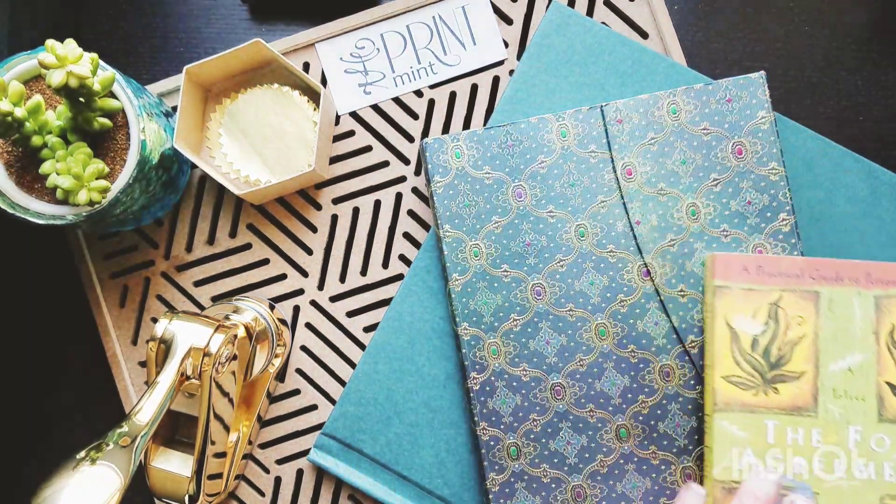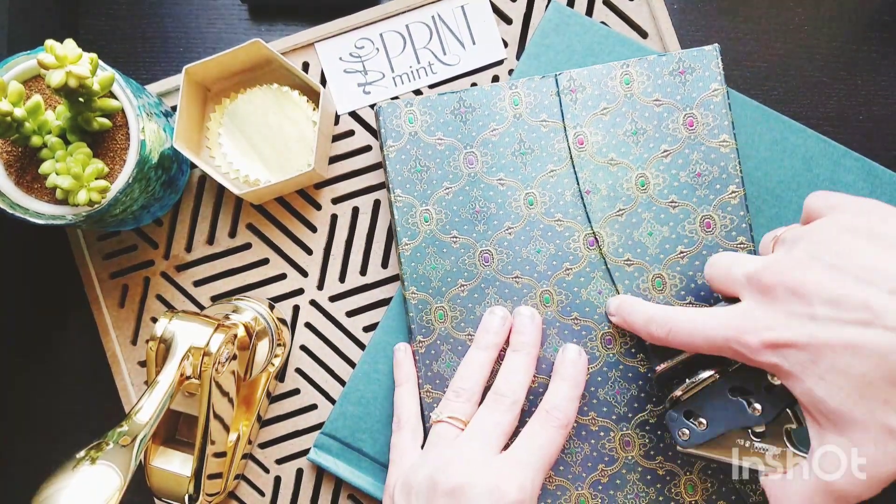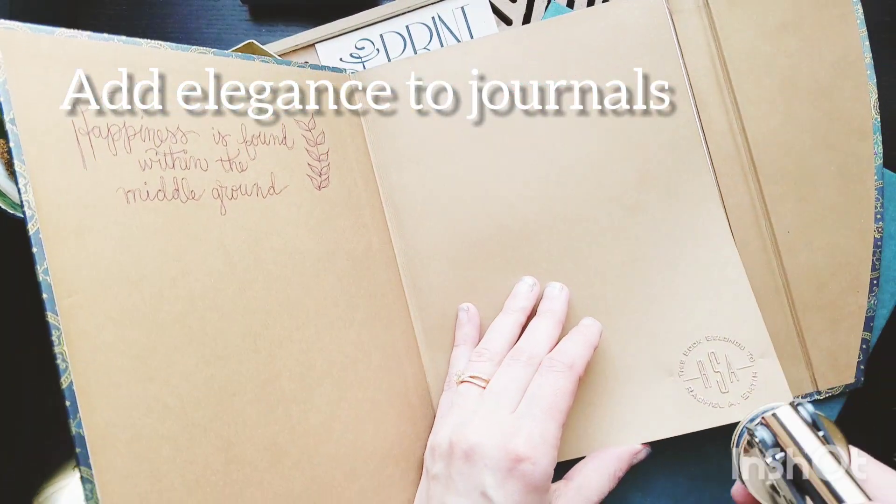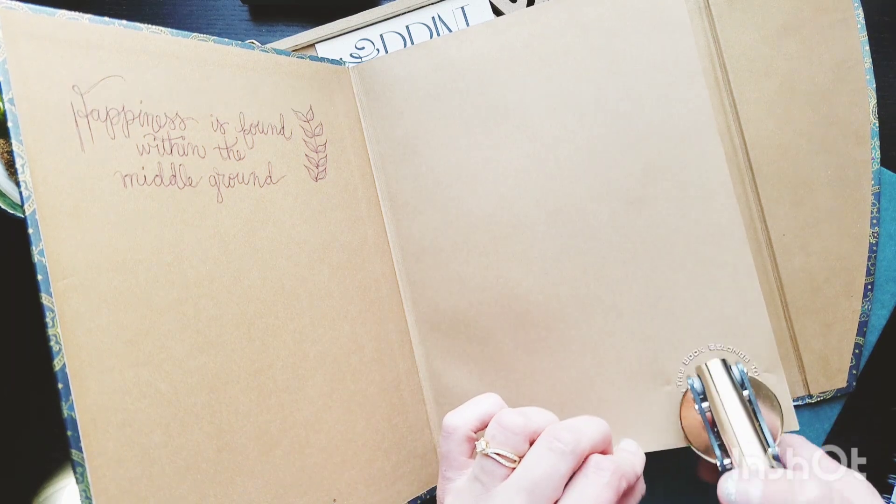I'll show you some more examples. This is a journal that I've embossed in and I just did this one in the corner — you can see that, it's right there.